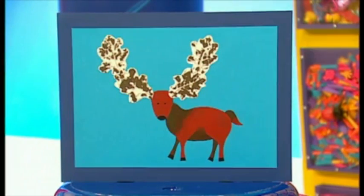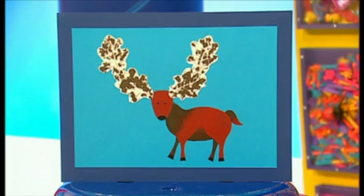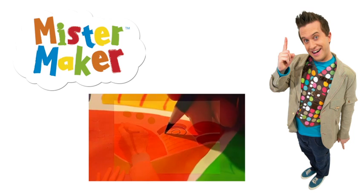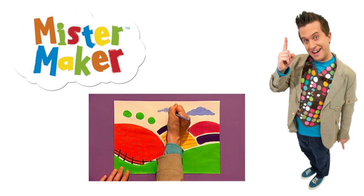How about a stag? It's made by painting a stag's body and printing antlers with curvy leaves. Or even a lion, which is made by painting a lion's face and printing its mane with spiky leaves. Add a fence along the top of the grass and how about some clouds in the sky!